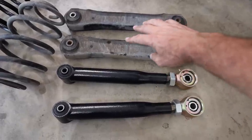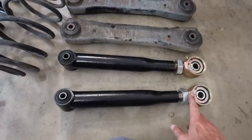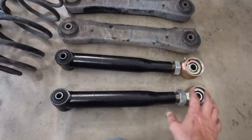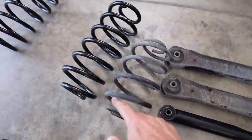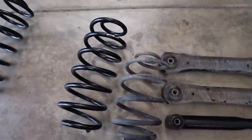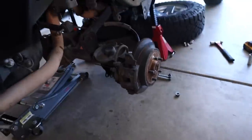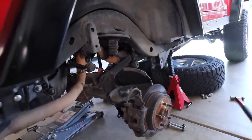The rear control arms are out and the new ones need to be measured — from center of eye to center of eye they should be 16 and 1/16 inches. We'll measure those, put the locking nut on, and get those installed. Here's an example of the old spring versus the new spring — definitely a lot more clearance. Right now we've got to get the new bump stops installed and get that track bar bracket installed.